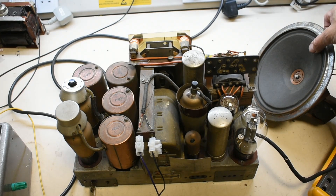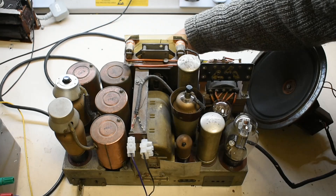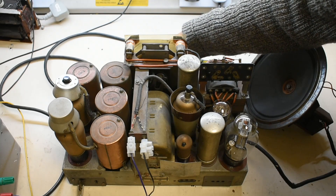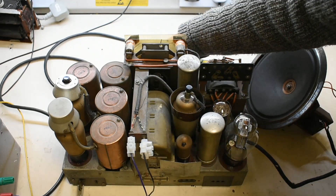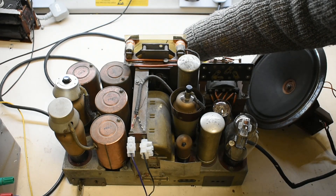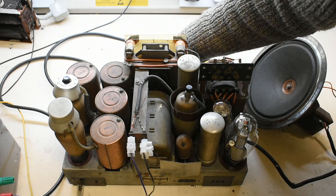We've got a really lousy reception area here, but it's pretty good. This chassis was made in 1935 — you can say no repairs done at all. These just tend to pick up all the noise from the computers and things in here.